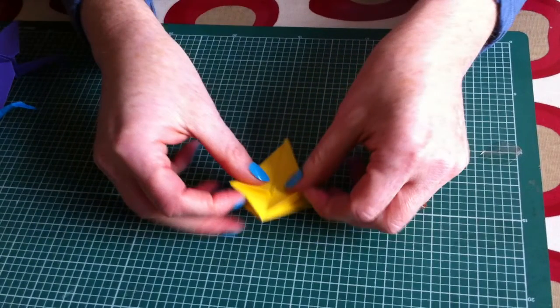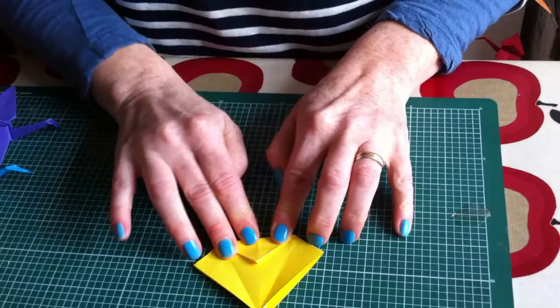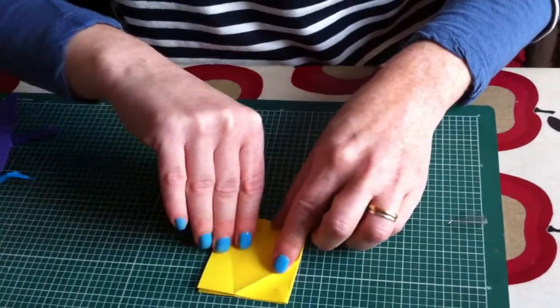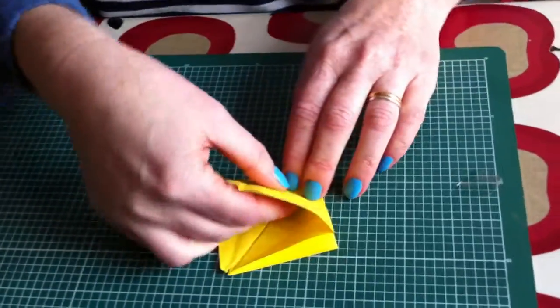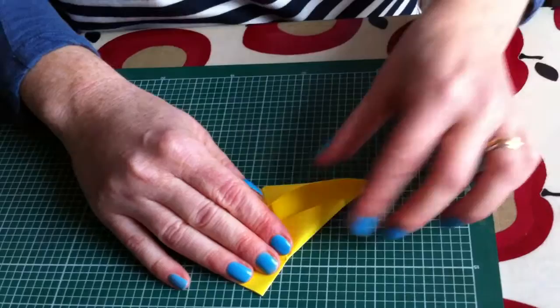You do the same on the other side. And then you fold this side over. Then you open these out and you pull it back to this line here, so that it makes this shape — a diamond shape.